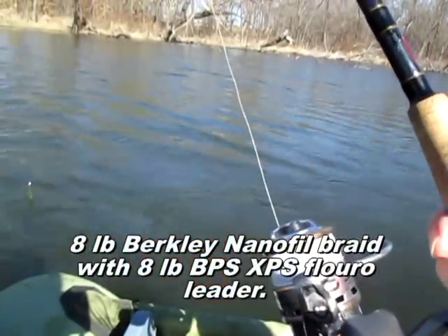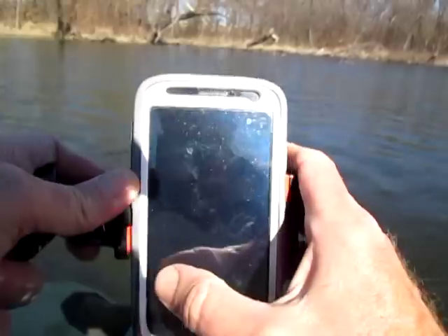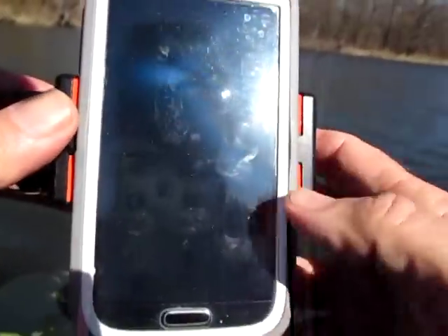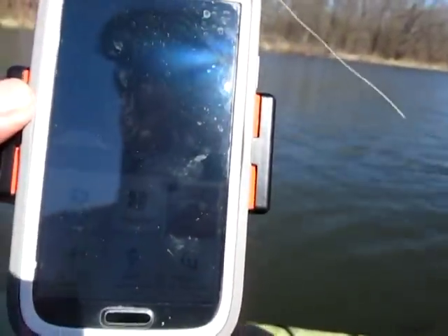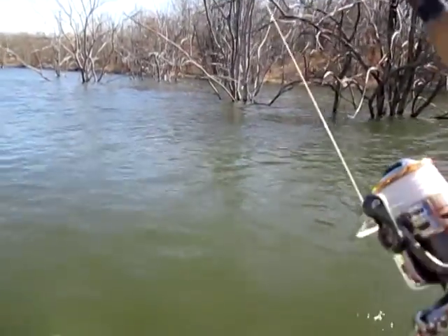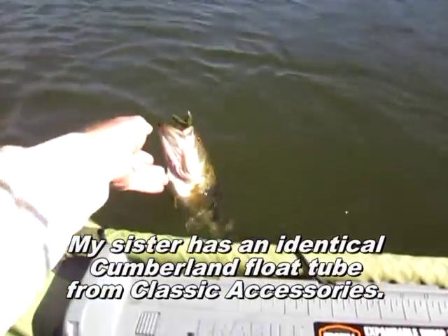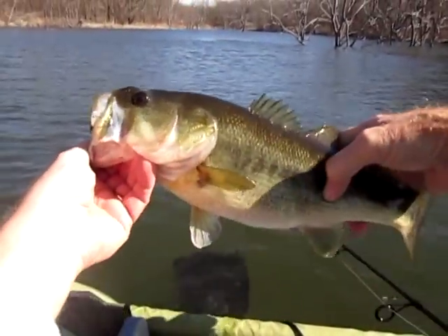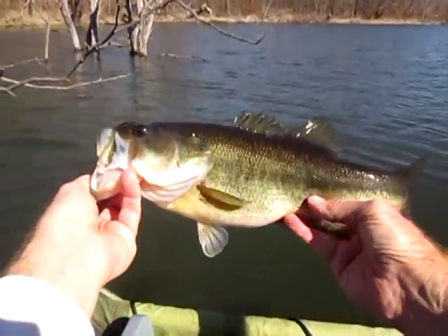I wonder who that could be — looks like my sissy Lorraine. Morning! We've got a big fish on the end of the line here. We have to get out really soon because this is my next project. Did you get him? Yeah, I got him. He's 15 and a half — beautiful fish.